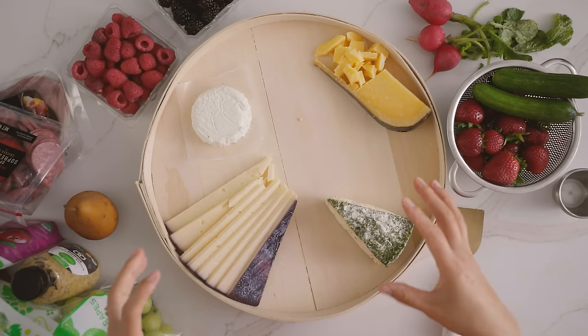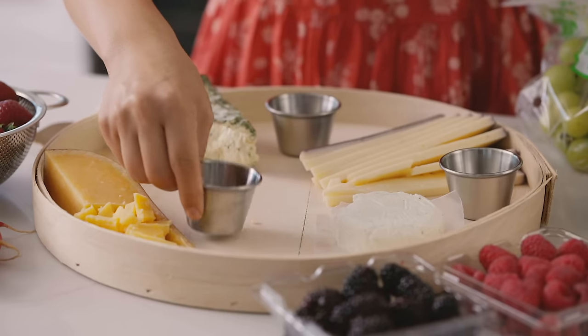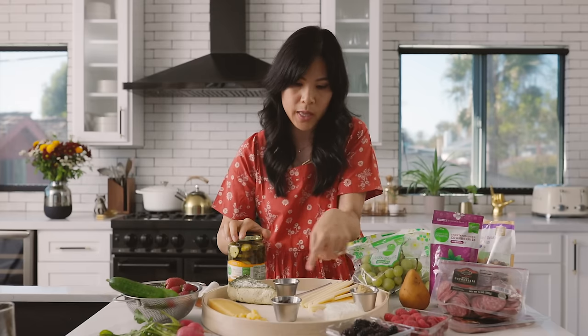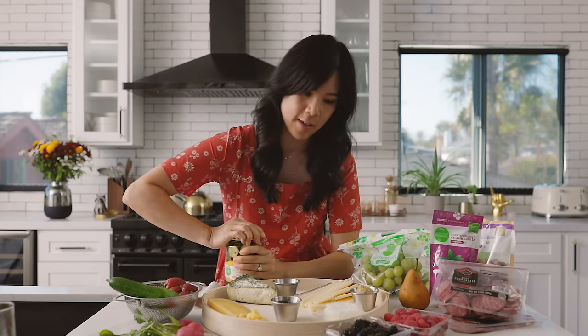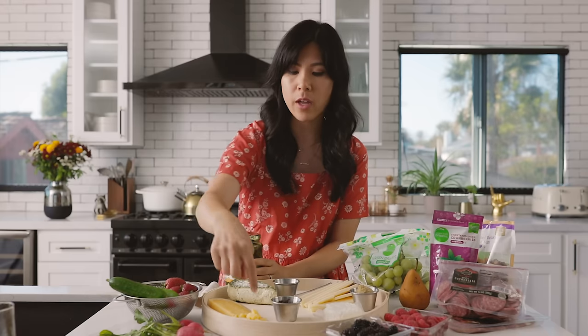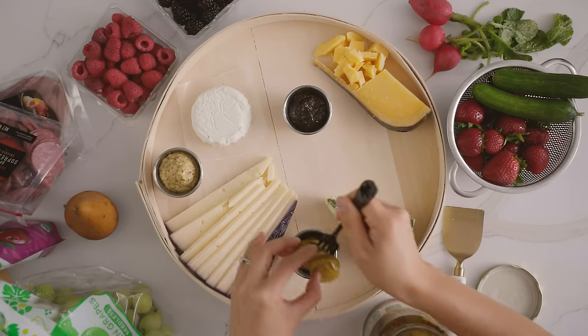Now because the board is gonna be filled completely, I want to get my bearings down with the spread or dip. Today I'm gonna add a combination of that honey fig butter, some mustard, and some crunchy bread and butter chip pickles. In terms of placement, I'm putting the dips where I think they'd complement the cheese — so stone ground mustard goes well with cheddar, the fig honey jam goes well with the nuttiness of the gouda, and the pickles go well with everything.